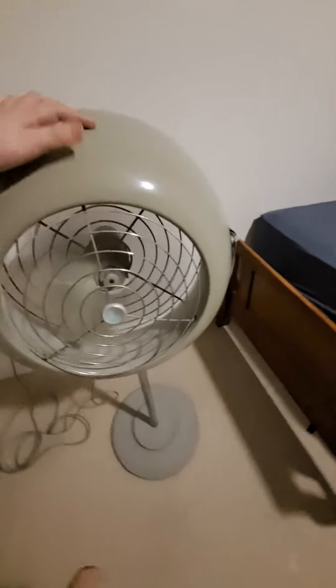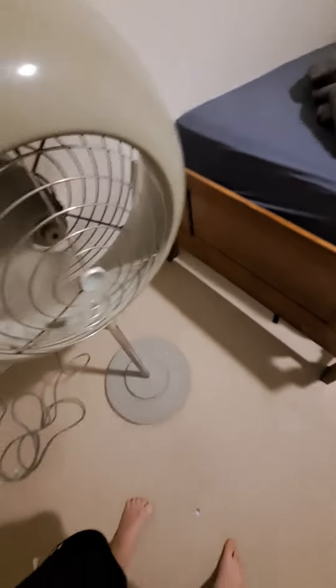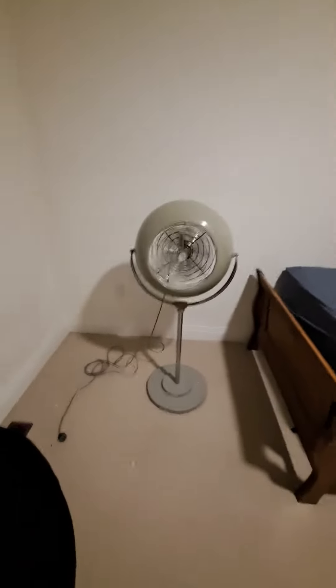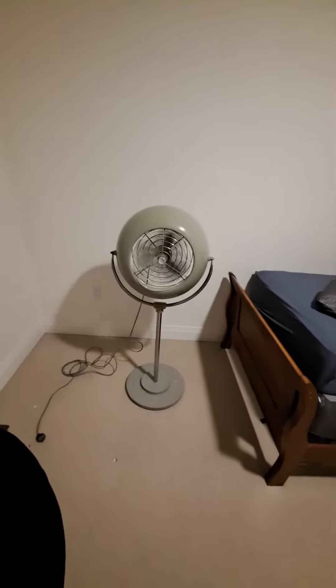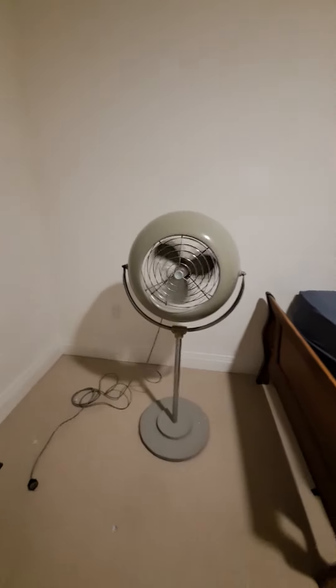There's the pivot. And here's the spindle — it moves a little bit.